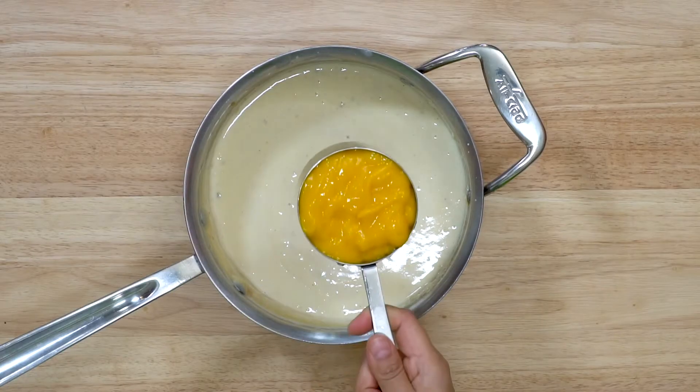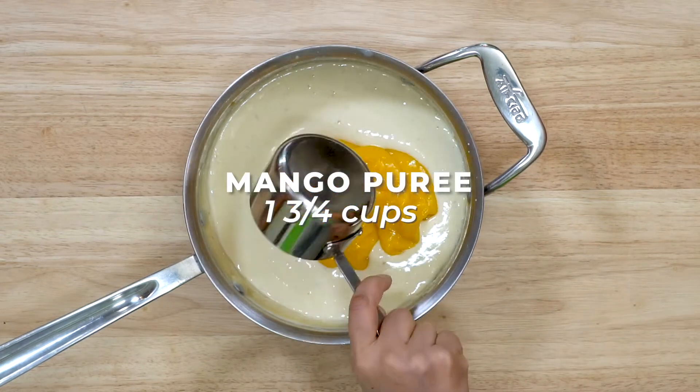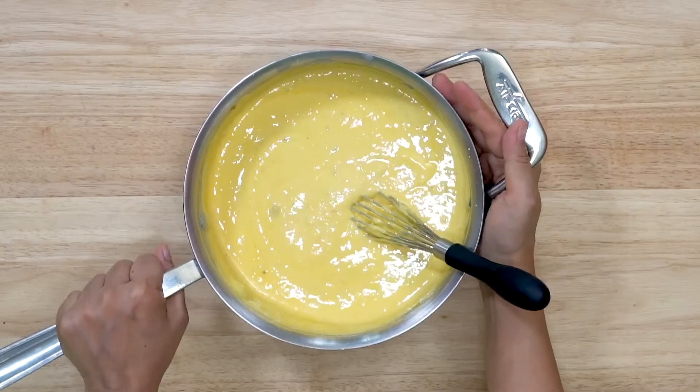Once it has completely cooled down, we are going to add in the mango puree. I have used fresh mango puree here but you can also use canned. Mix the puree using a whisk until it's well combined.